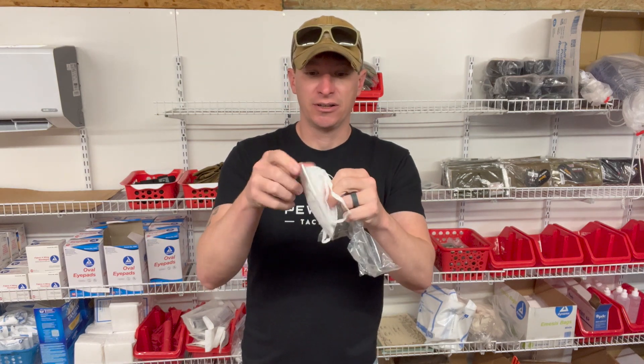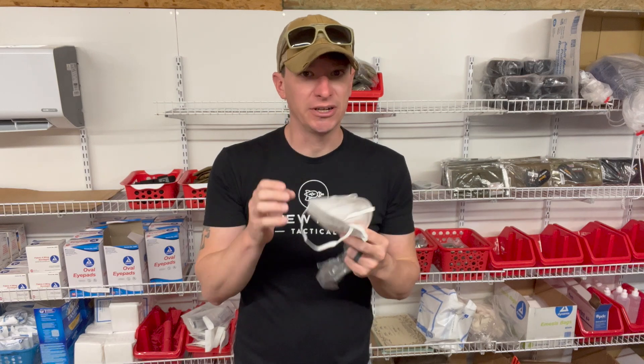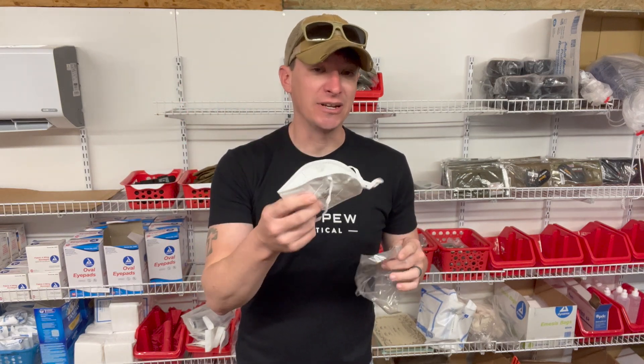These are American-made, have a little nose piece, and go over the head. Those are honestly the best way to get a good seal. The ones that go around your ears don't get a great seal, so the ones that go over your head get the best seal.